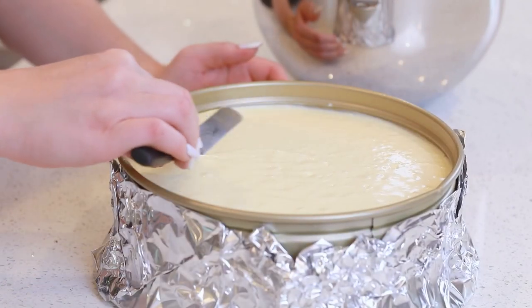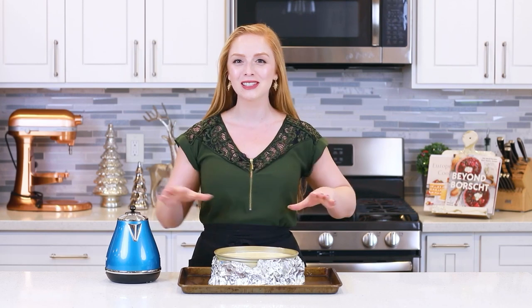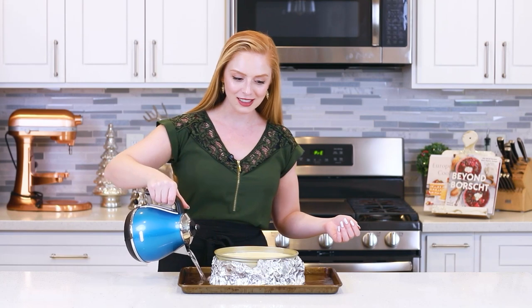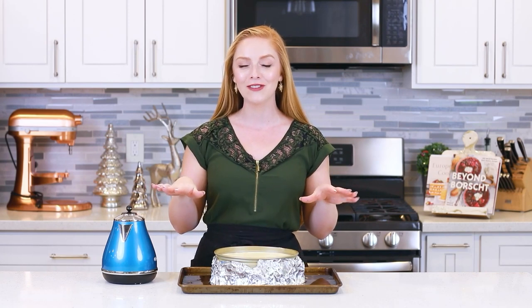I'll use a little offset spatula to level off the top. Today I'll be using the water bath method to bake the cheesecake — this ensures the cheesecake stays nice and level on top and helps prevent any cracks from forming. Just place the cheesecake onto a baking sheet and fill the sheet with water. I actually like to do this with the baking sheet and cheesecake already in the oven, so you don't have to transport the entire thing across your kitchen. The cheesecake bakes at 300 degrees Fahrenheit for two hours, then I turn the oven off, prop the door open with a wooden spoon, and allow it to cool slowly. Once it's cooled for a couple hours, place it in the refrigerator and let it chill overnight.